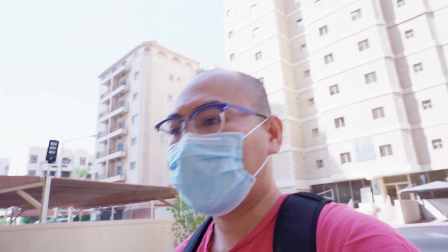It's been a while since I last posted on my Facebook and YouTube. Today, I'm here for a shoot.